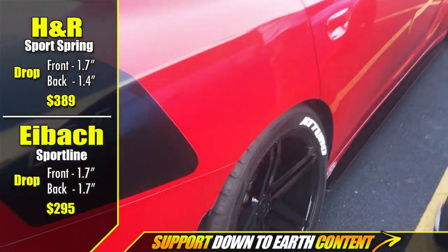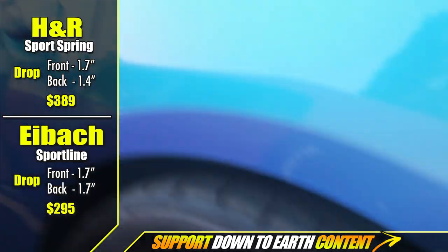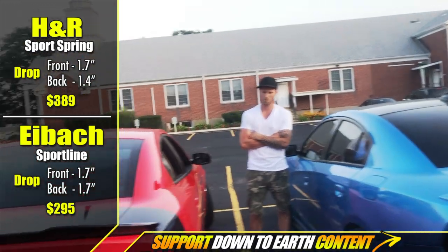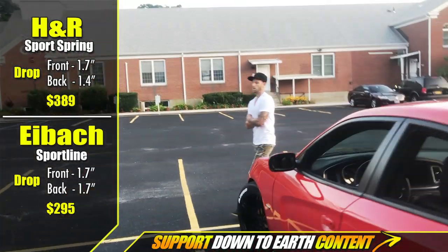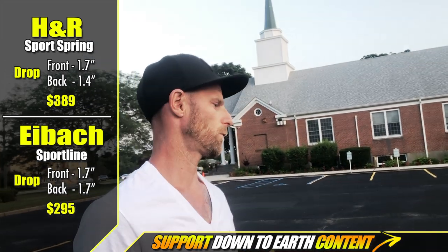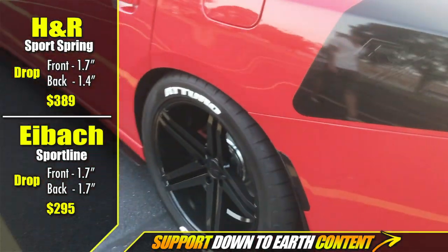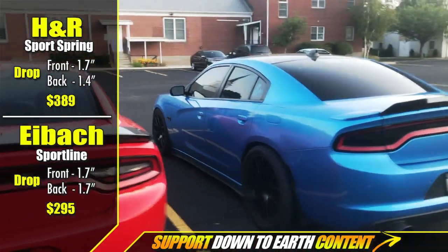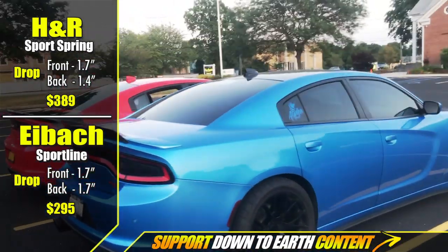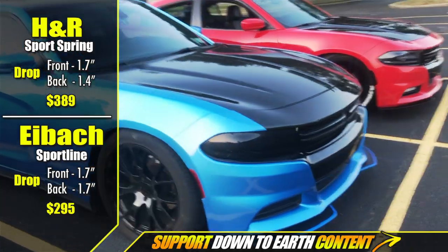They even experienced rubbing with the H&R. With the Eibach Sportline, rubbing only happens occasionally on the highway hitting a large dip at high speed — not a common occurrence. With the H&R and current rims, there's no rubbing at all, likely because the offsets tuck the rim in a little more. As for pricing, there's only a couple bucks difference, so it really comes down to styling. He'll jump in the other car and give an honest comparison of which is the better drive.